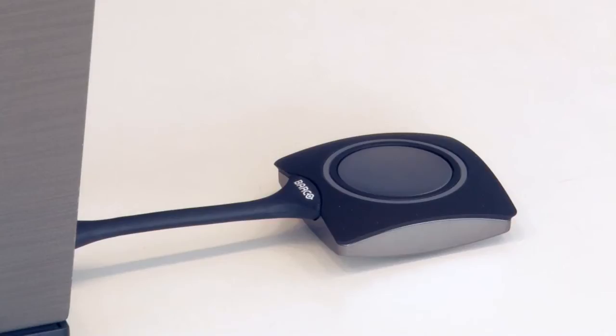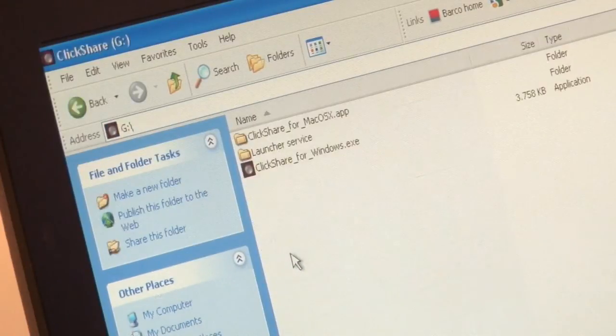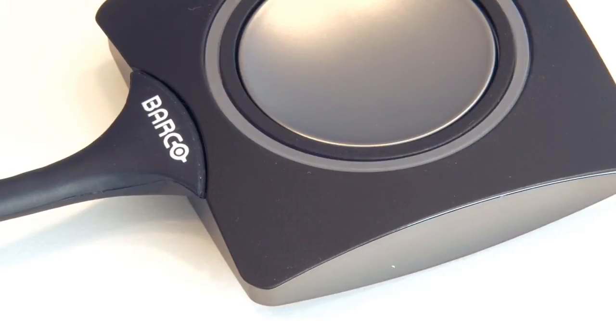To use ClickShare you simply take a ClickShare button out of the tray and plug it into your laptop's USB port. You will see that the LEDs on the button start blinking white, which means that the connection with the base unit is being established. To start the ClickShare application you browse to My Computer, or Finder if you're using a Mac, and you open the ClickShare drive and double click the ClickShare application. Running this application on your laptop does not require any admin rights, so anyone can do this, and as soon as a connection with the base unit is ready the buttons will stop blinking and will turn solid white.